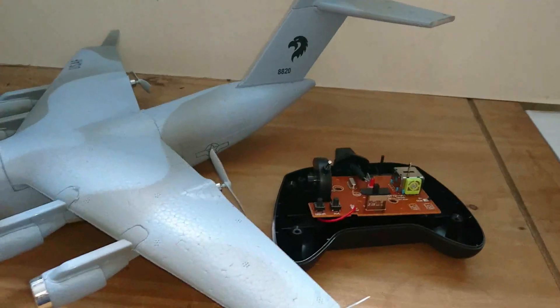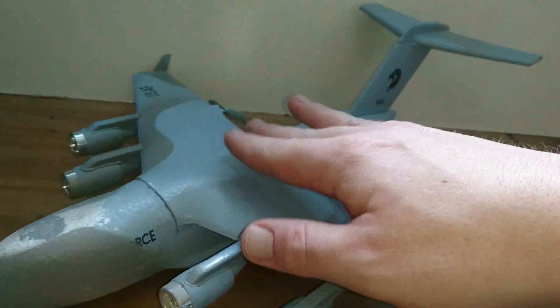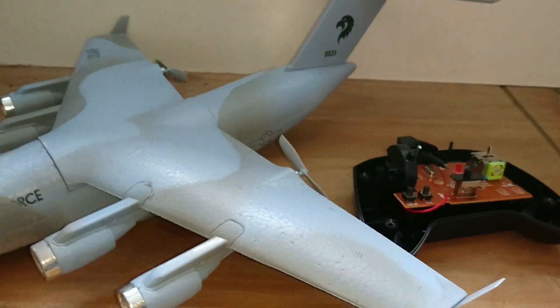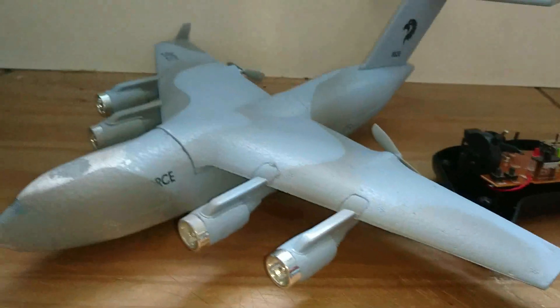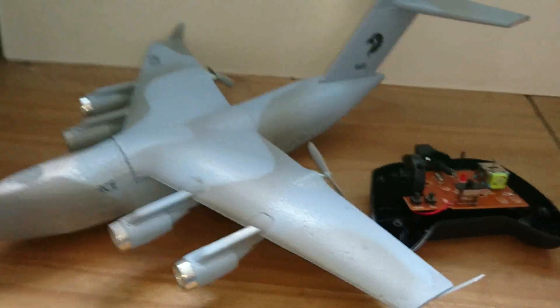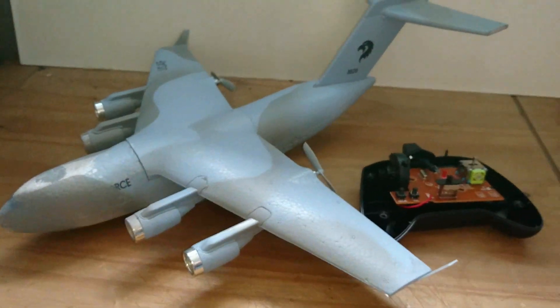Hello everyone, welcome back to RTLobotics. Today I'm going to show you how you can fix your C-17 if you've had the same problem as me that I've been having the last couple of days. When I've been flying the C-17, I've only been going up for maybe 15-16 seconds and then the motors have been cutting out. At first I thought my charger was broken or the batteries weren't getting charged.